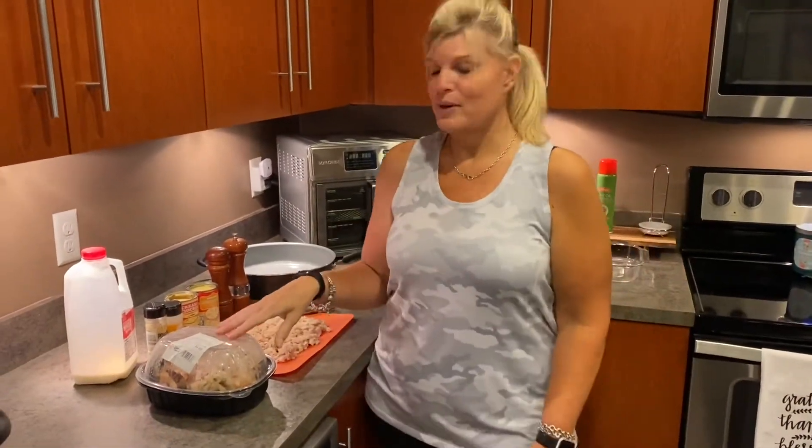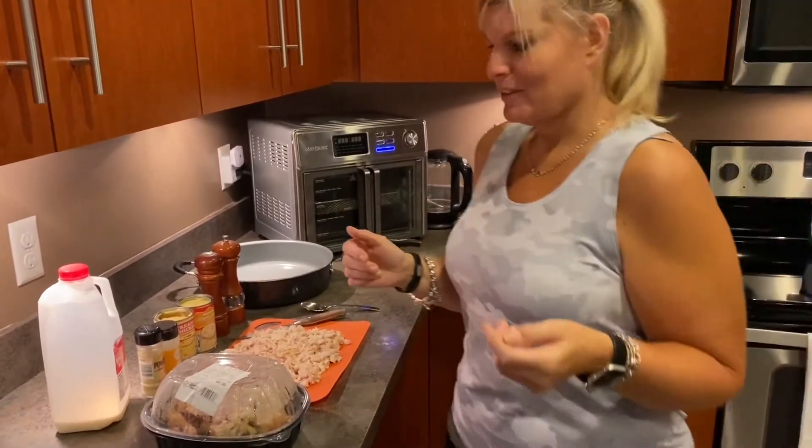Good evening, friends! Tonight I'm going to show you how to make a very easy and economical chicken pot pie. I almost lost my train of thought — I just came from Pilates, so don't judge me right now.